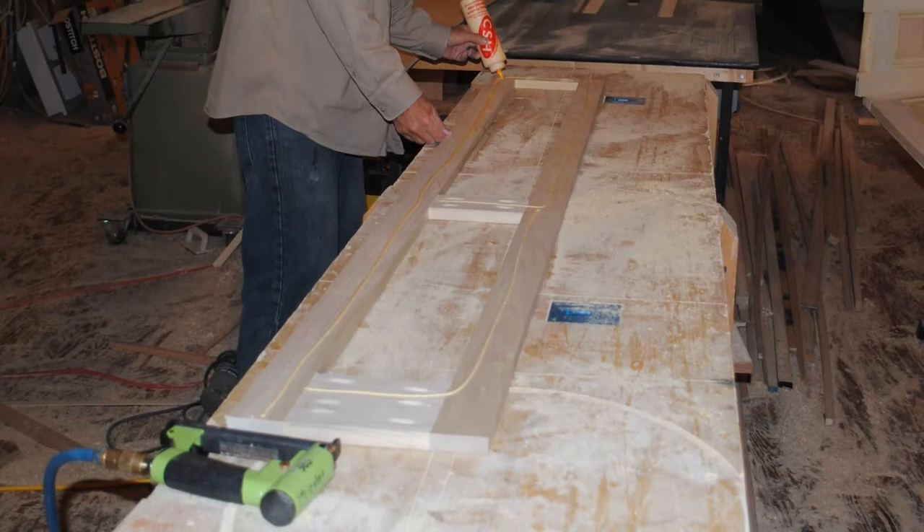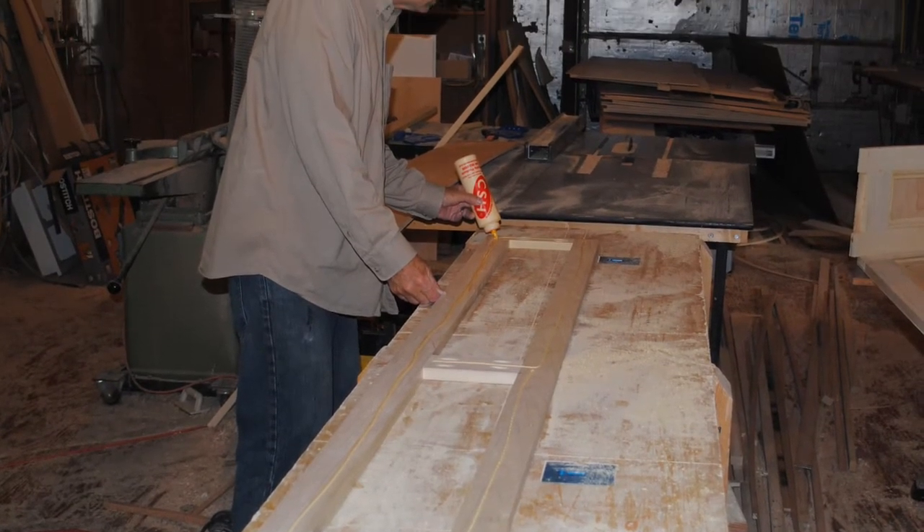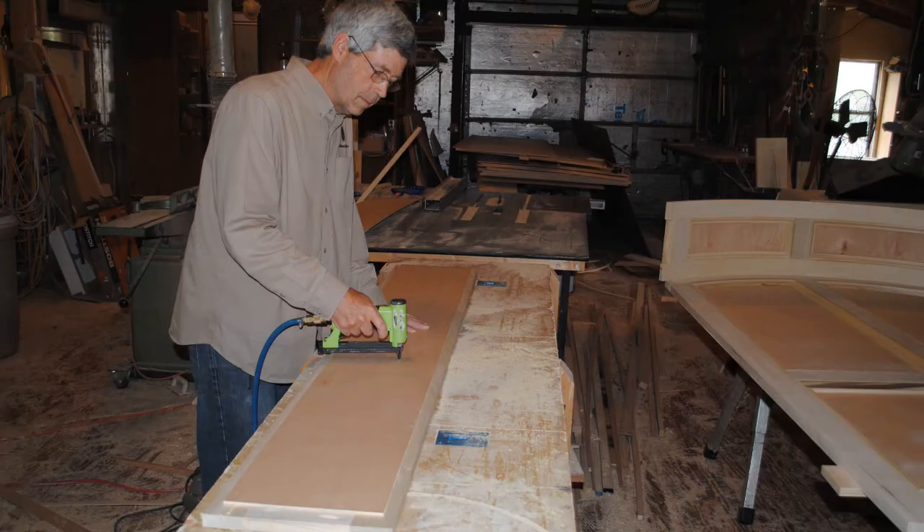The side frame assembles just like any standard frame except it's got an angled top piece. Once I had the frame put together, I put some glue on the back and stapled more plywood onto the back of the frame.